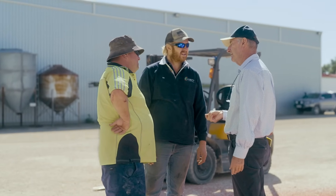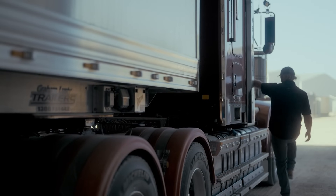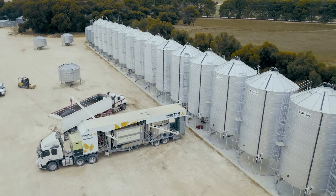We figure that it only takes a small increase in yield for it to pay its way. We will continue to use Evergold Energy as we view it as an important part of our program — it only takes a very small increase in yield to make it worthwhile, and as a seed treatment it's easy to use.